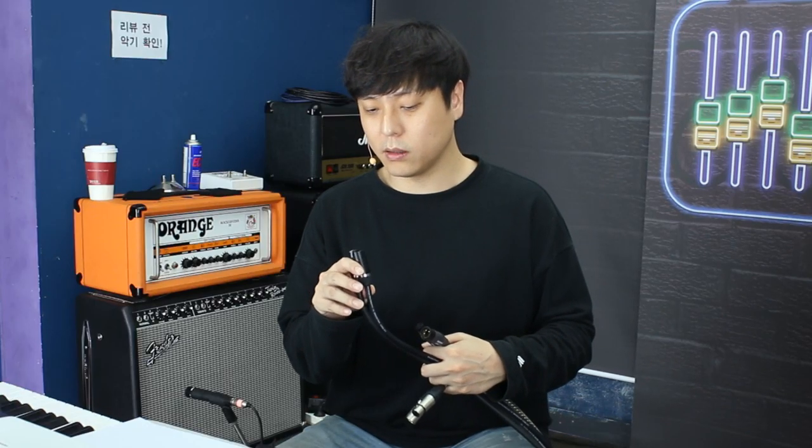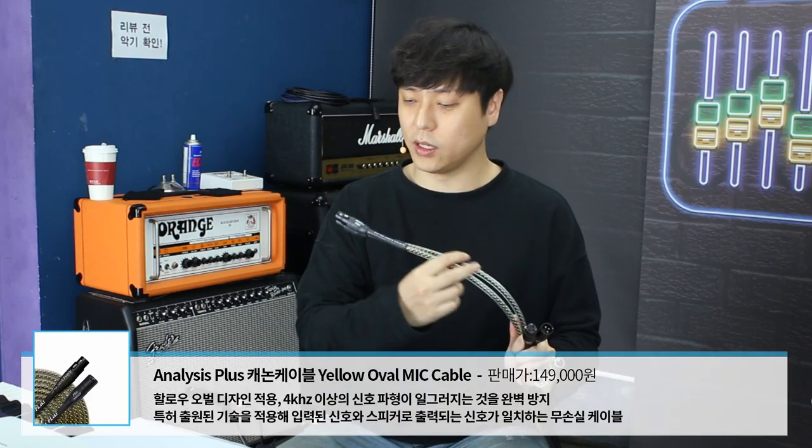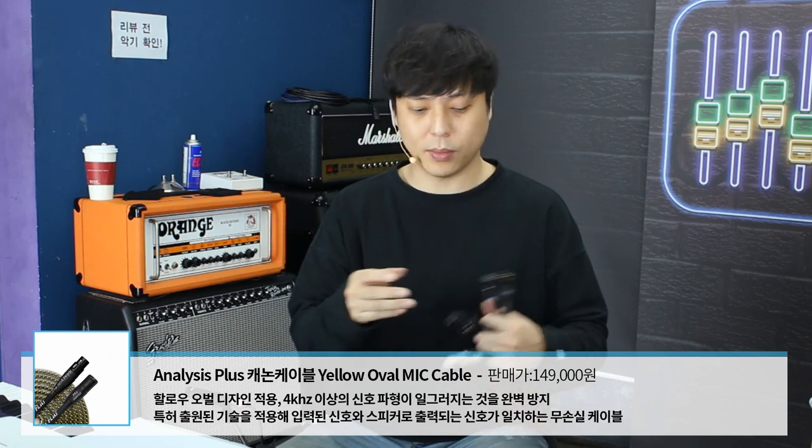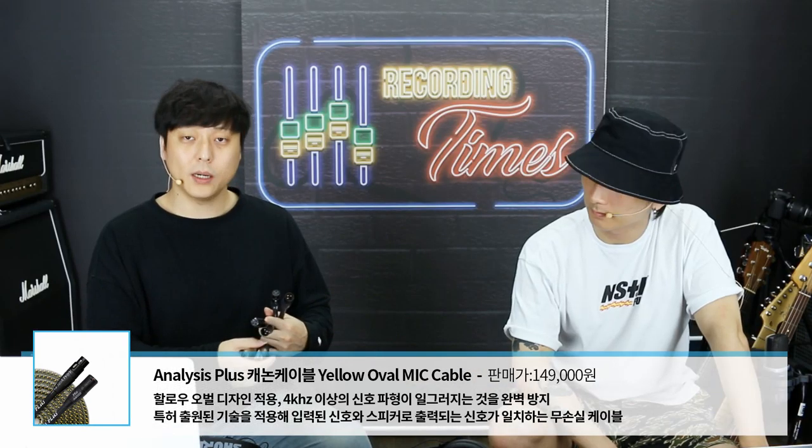이따가 티가 나게 좋다면 마이크 케이블 업그레이드하는 거 당연히 고려해보도록 하겠습니다. 그리고 이거는 아날러시스 플러스 캐논, 오버몰딩 돼 있는 거 보이시죠. 나사에 납품하는 바로 그 회사입니다. 지난 시간에 라바가 이번 시간에 그냥 모가미로 바뀌었다 요렇게 보시면 되겠고, 몬스터와 아날러시스 플러스의 상세한 정보가 알고 싶으신 분들은 지난 시간에 가서 한번 보고 오시면 되겠지만 거의 나사랑 콩국수 얘기밖에 없어요.